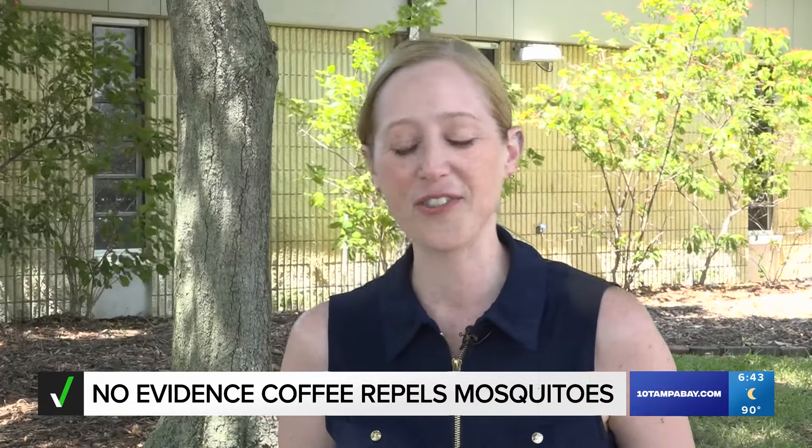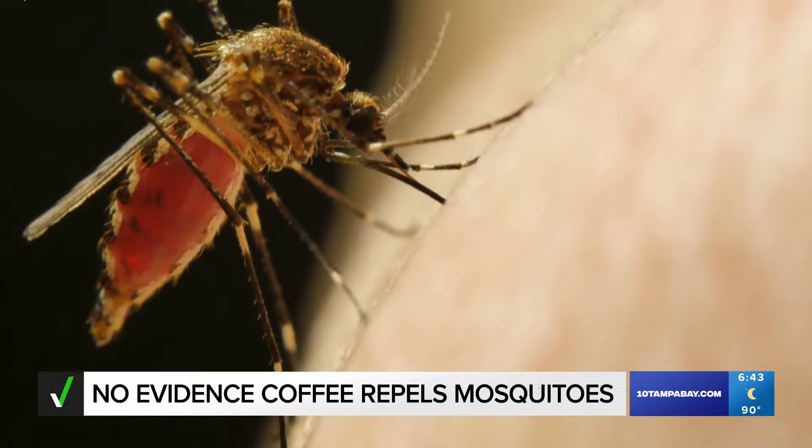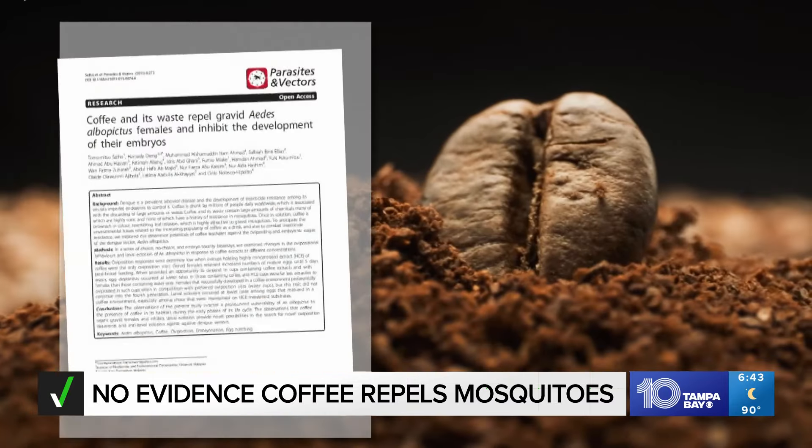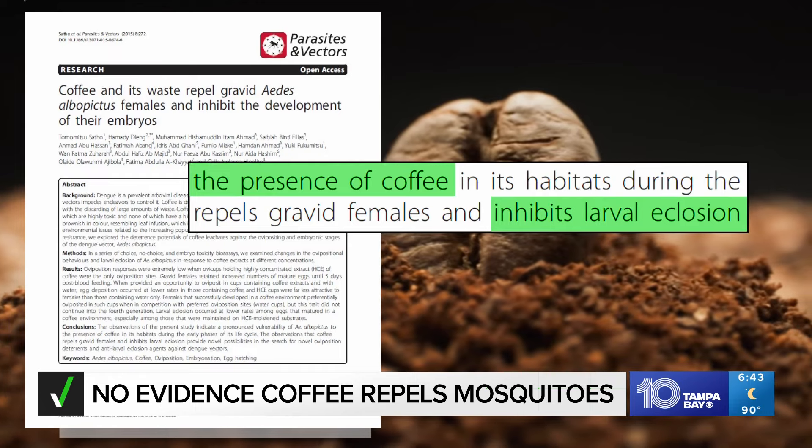Her initial thought was 'oof.' She says coffee's effect on mosquitoes has not been well researched. There is one 2015 published study that shows coffee grounds may limit the number of eggs they lay.